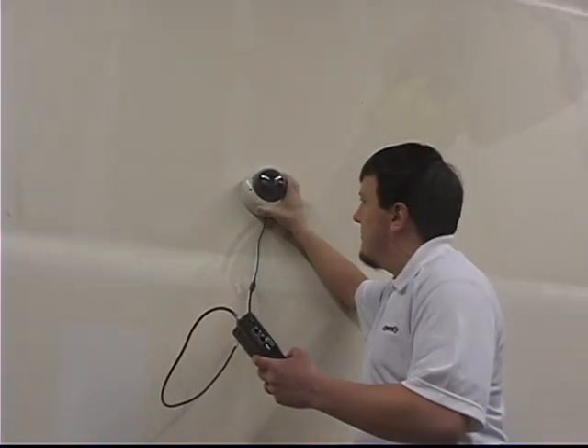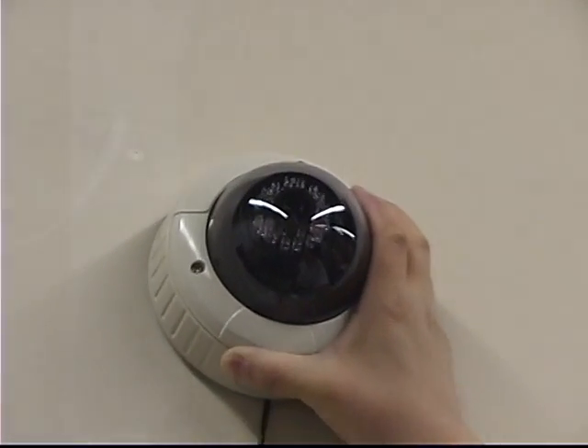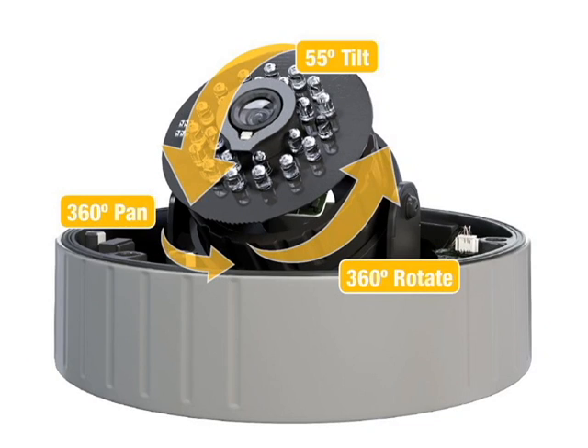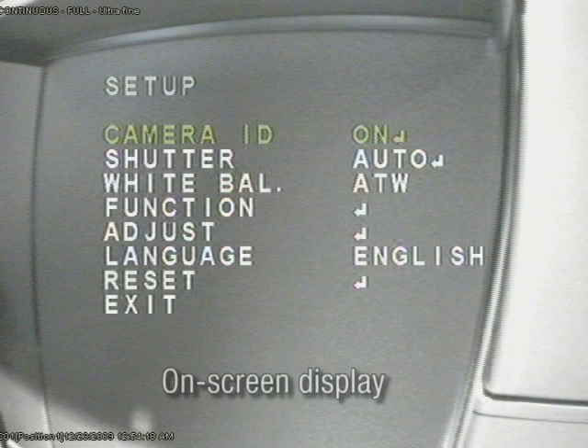OpenEye's 100 series IR dome cameras come with everything needed for easy, out-of-the-box installation. The fixed lens and tool-less three-axis gimbal allow quick and precise 360-degree adjustments during installation, reducing the time required. Below-ceiling service jacks allow on-the-spot camera positioning, and an OSD on the CM135 expedites configuration.